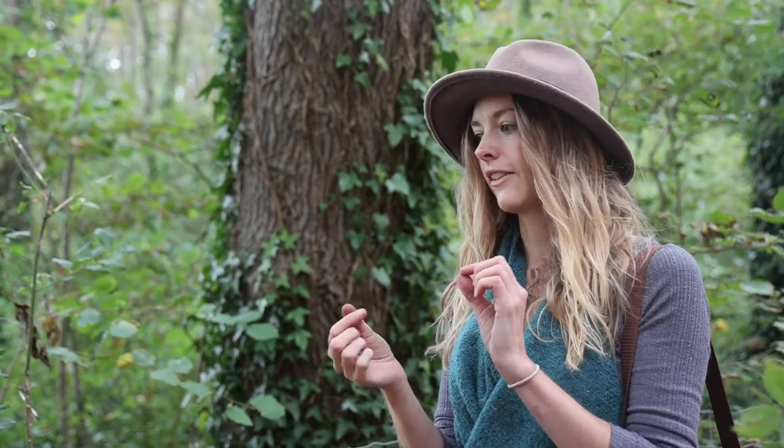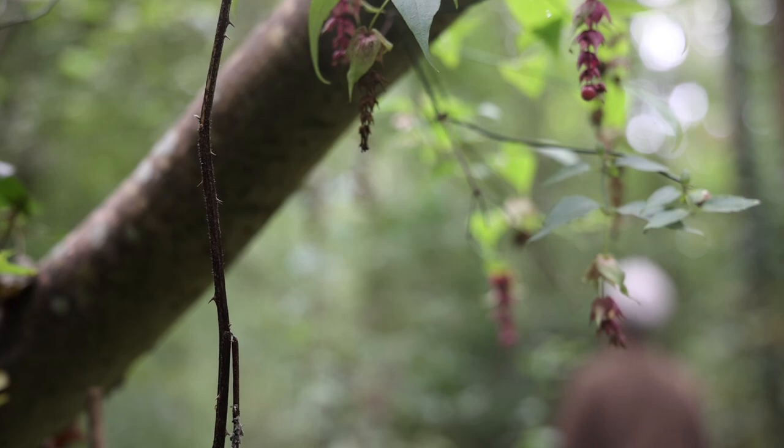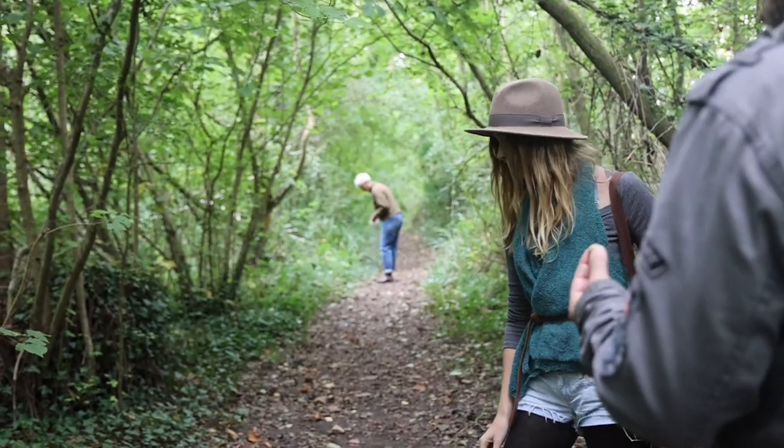The knopper galls are all knobbly and they're made from the acorns, and then the round ones come from the leaves. But you can make ink out of both. But actually today I can't see any of them. I don't think there were very many.